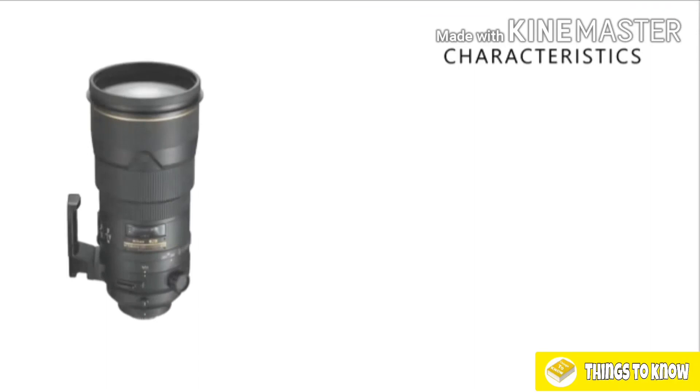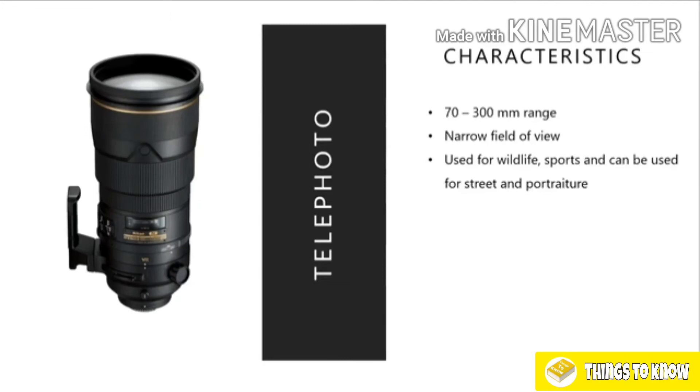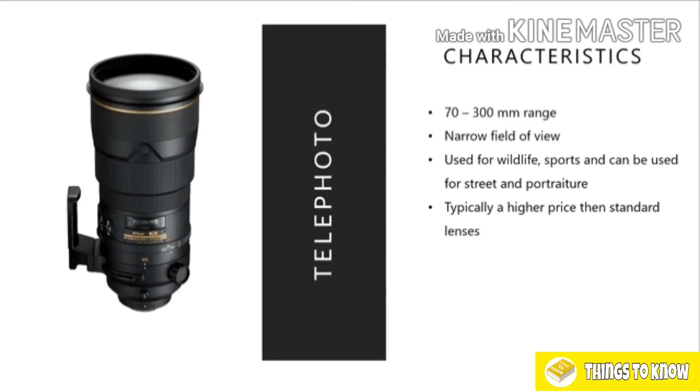Next we have our telephoto lenses — a lens with a higher focal length. Standard telephoto lenses are generally in and around the 70-300mm range. They have a narrow field of view as we've seen — the more we zoom in, the narrower our field of view. They're used for wildlife and sports, but can also be great for street photography and portrait photography as well. They are typically a much higher price than standard lenses due to the nature of their construction, and fast wide-aperture versions of these lenses come at a very high cost.